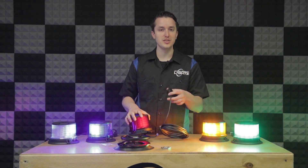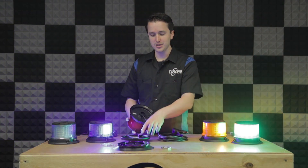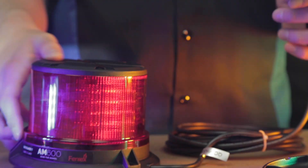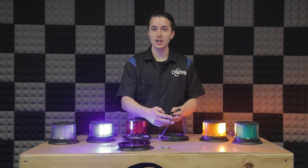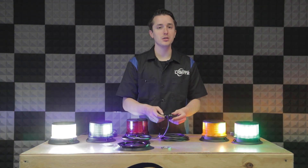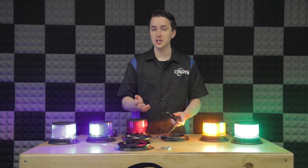If you wanted to, you could remove the cigarette lighter plug and run the wires through the hole down the pipe. If you wanted to hardwire your light, simply remove the cigarette lighter plug. You'll have three wires inside: a red, a black, and a yellow — that's your power, ground, and pattern-changing slash sync wire.